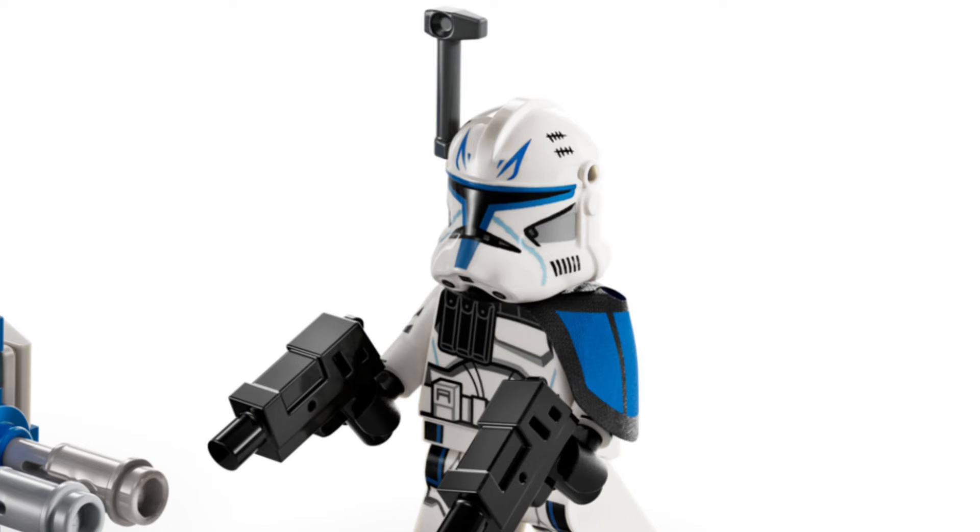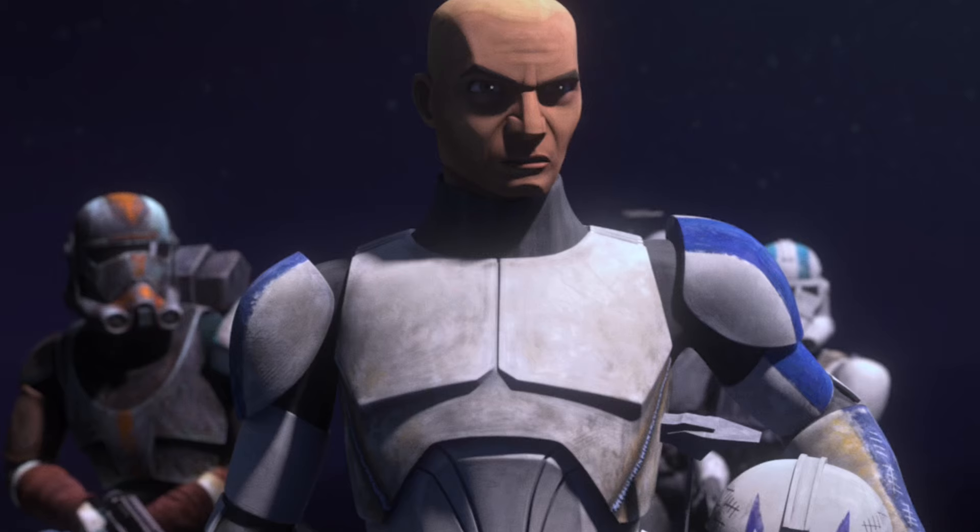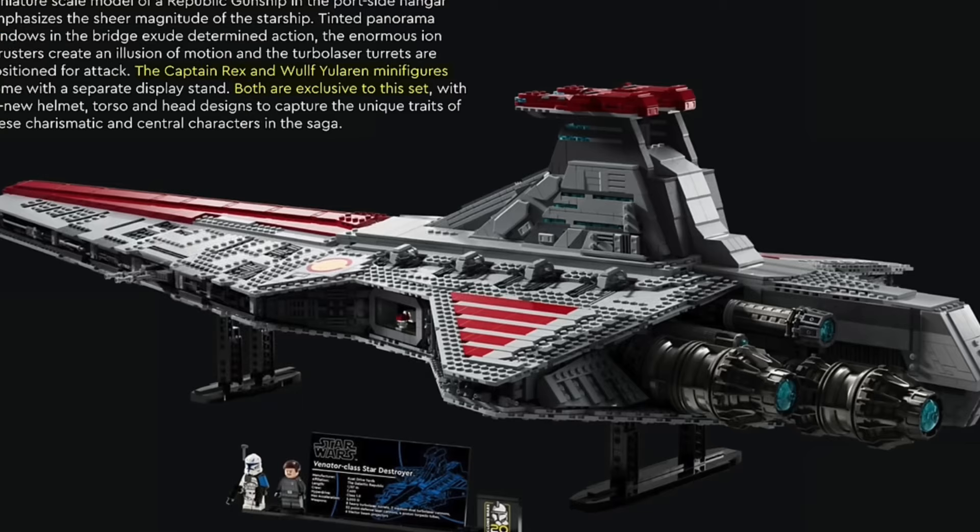My second idea for LEGO to fix this problem is to simply give people the full figure as-is. People could have still had the full figure with arm printing, because people love arm printing, but they could have changed one thing — the head. They could have given Captain Rex an exclusive head. What they did for Captain Rex in the Venator is they gave him a bandage, so they could have easily given Captain Rex a new head without a bandage, or a head with a scar to show where the bandage was after that Order 66 scene. I feel like this would have been a good option as well — something small LEGO could have done to change it up, keeping the valuable figure still valuable, but at the same time giving consumers something they actually want, while still having the highest detail with arm printing.